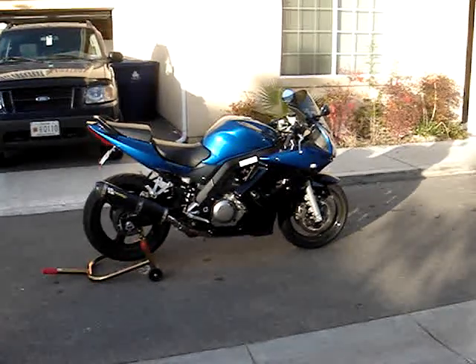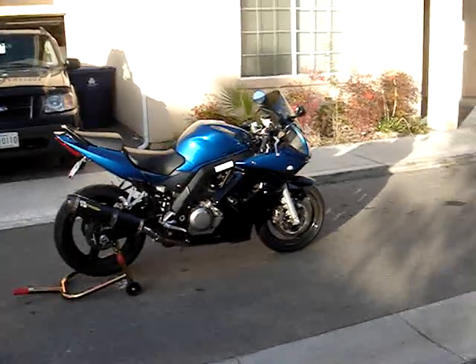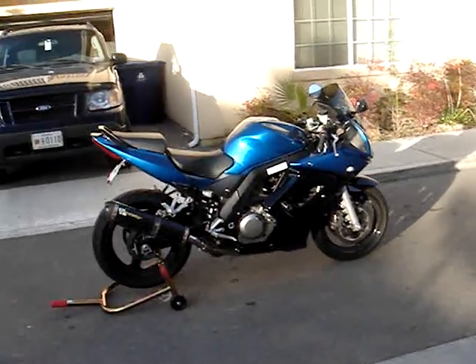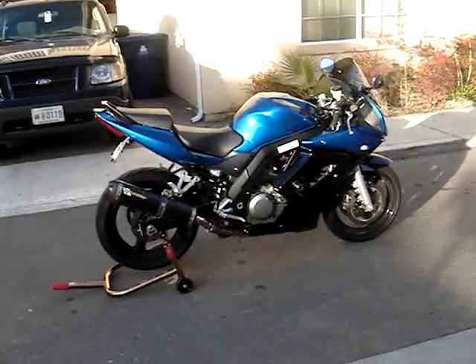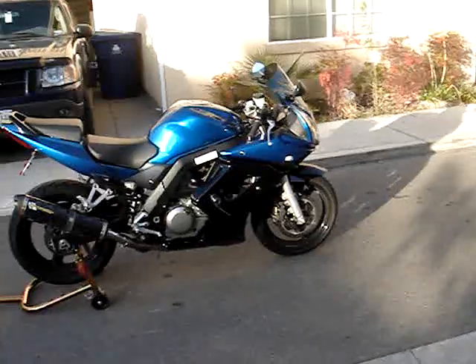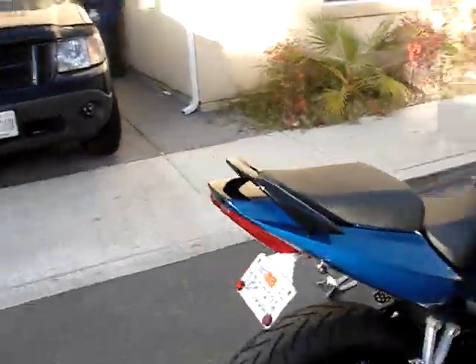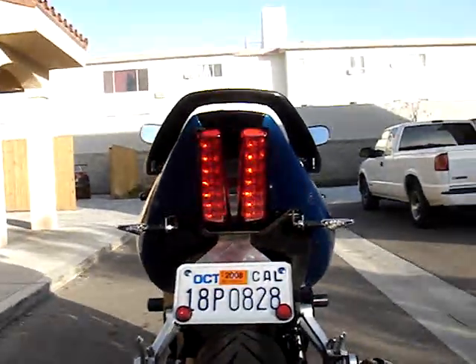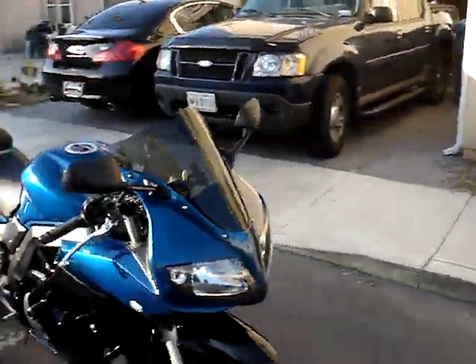This is my 2006 SV650S — or now I guess it's an R version. It's not quite done yet, few things left to do but it's getting there. It's got the custom paint job: candy blue, not the 06 blue. It's got the black lowers with the black front fender, incorporating a black racing stripe down the center as you can see through here and down the back end. There's going to be a seat decal over the black stripe as well.